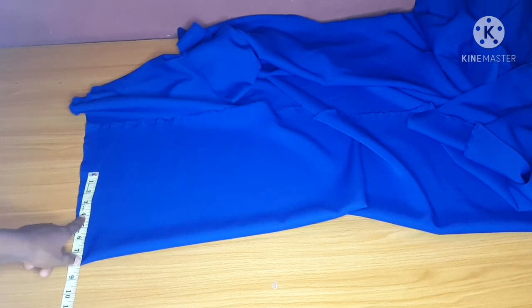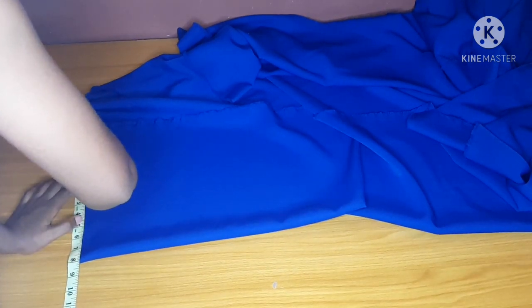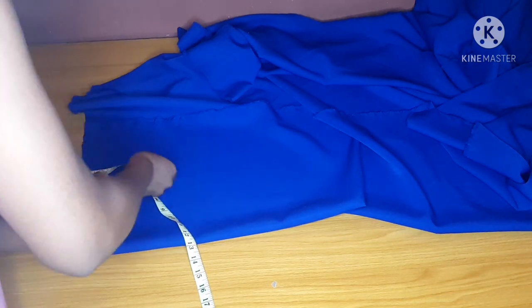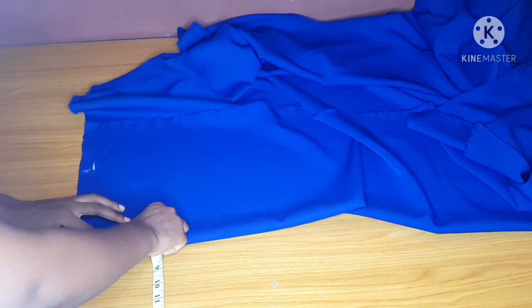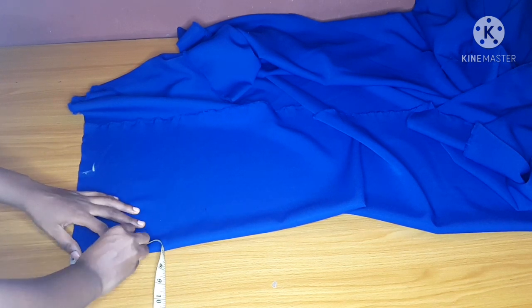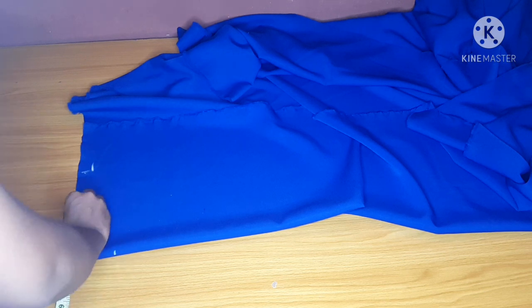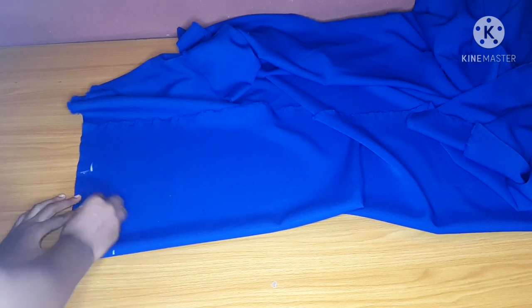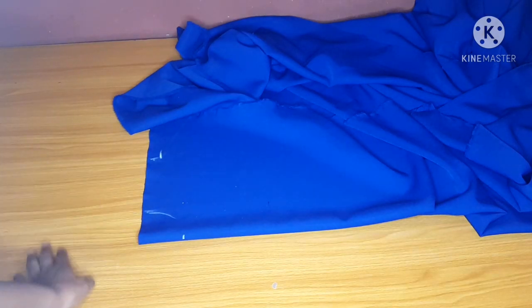Fold your fabric like this and go ahead to measure your shoulder. After measuring your shoulder, you will mark out your shoulder slants and mark your neckline. Mark your neckline by three — that's three by three. The neckline will not be high, will not be low; it will be three by three. From there you will connect your neckline.